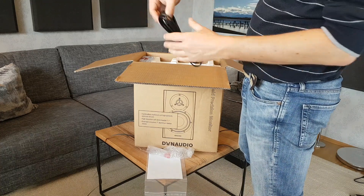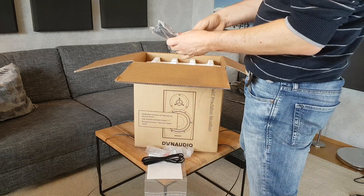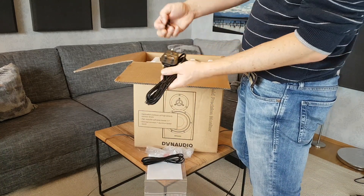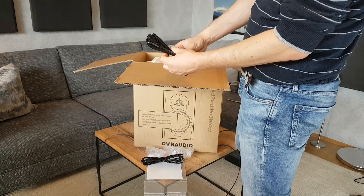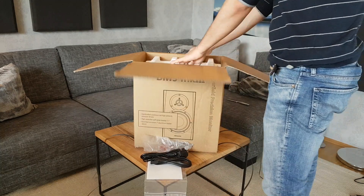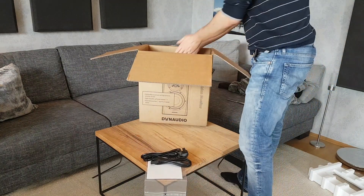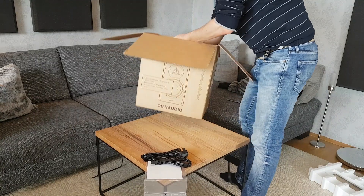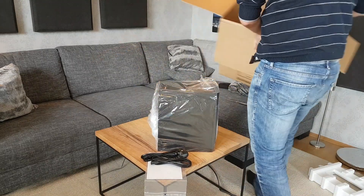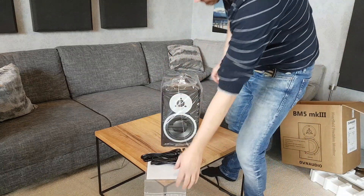Included in the box are two power cables: one for European standards and one for American and British standards. The box weighs about 7.7 kilograms. It is a two-way system with a crossover frequency of about 1900 Hz, and it contains an 18-centimeter woofer and a soft dome tweeter with a 28-millimeter diameter.